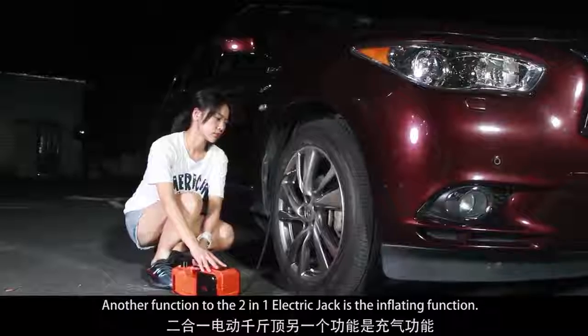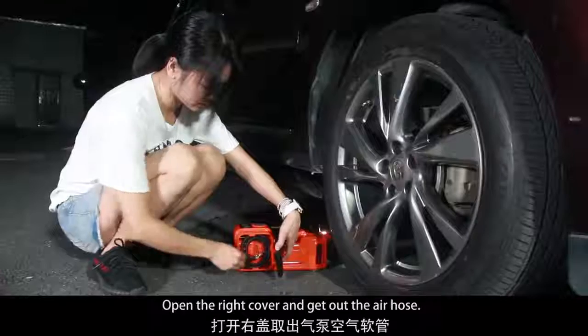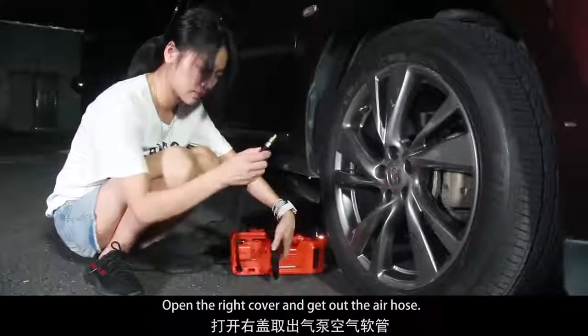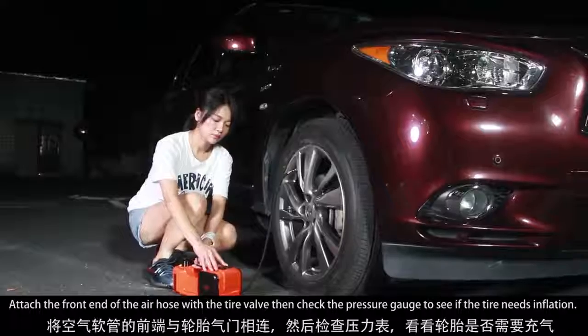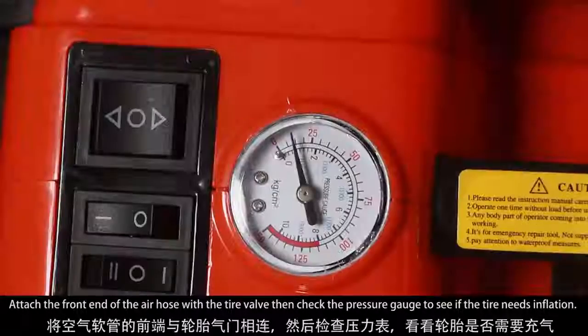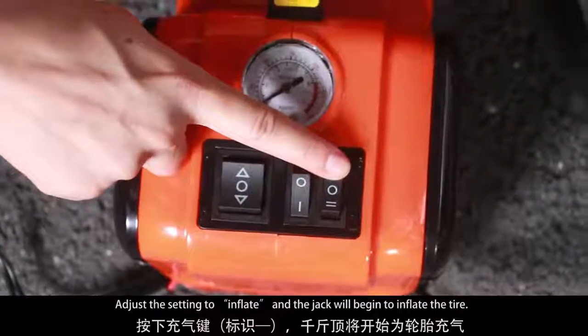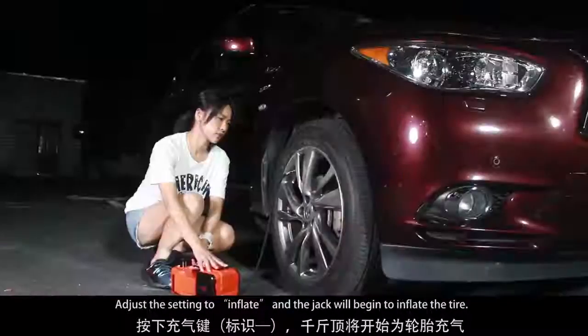Another function of the two-in-one electric jack is the inflating function. Open the right cover and get out the air hose. Attach the front end of the air hose to the tire valve. Then check the pressure gauge to see if the tire needs inflation. Adjust the setting to inflate and the jack will begin to inflate the tire.